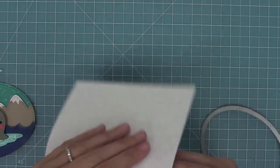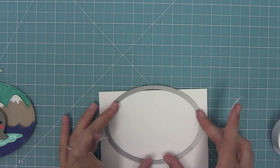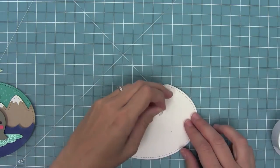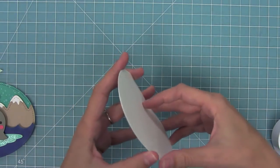Next up I want to create an oval shaped card base, so I'm going to fold over a piece of white cardstock and then just like before I'm going to take my oval and let the top part of the die be above that folded score line, run it through my die cut machine — and this is going to create a card base because the top part wasn't cut by the die, so you'll see a really cool oval shaped card base.